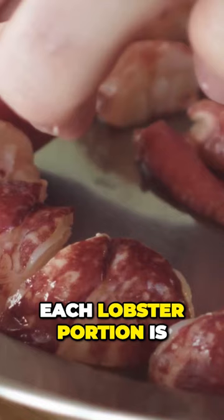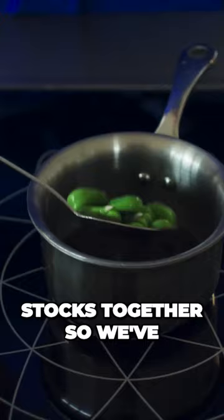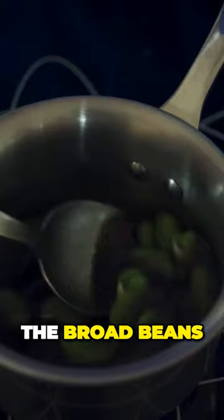We heat up our stocks together — we've got our onion stock and our ginger stock together — and taste it for seasoning. Then we add the broad beans to that just to warm them through.